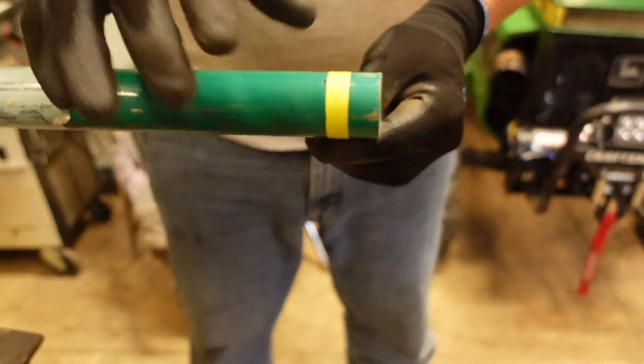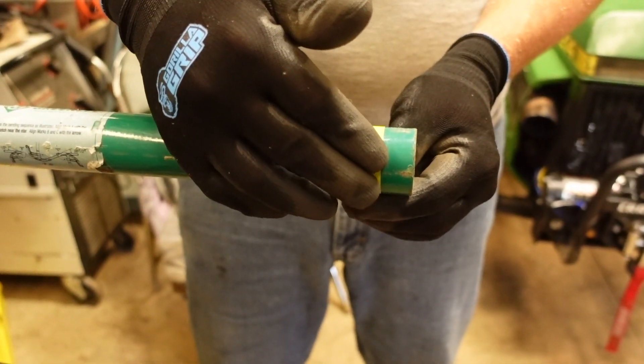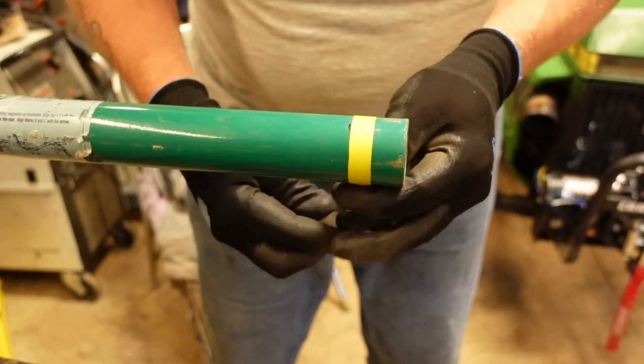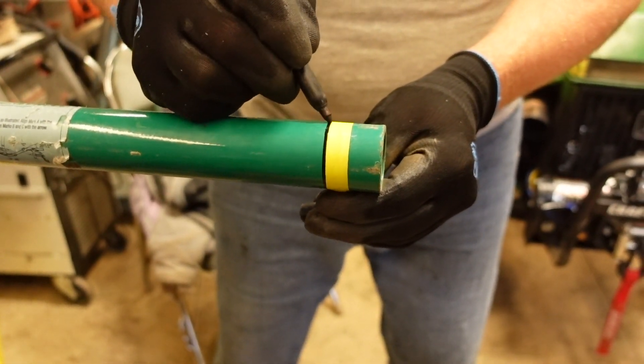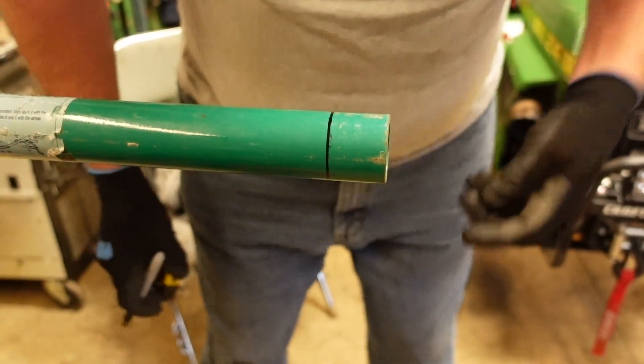You just stretch the tape around in reverse, and that gives you a pretty accurate square cut line. Trace right on the edge of it with a sharpie, and that gives you a very accurate, nice square line to follow with the bandsaw — which is exactly what I'm about to use.